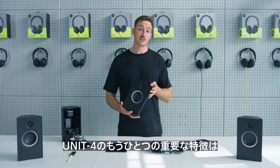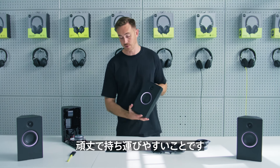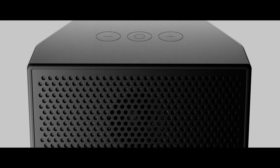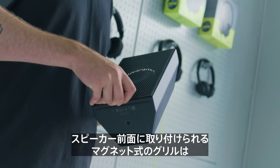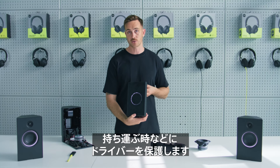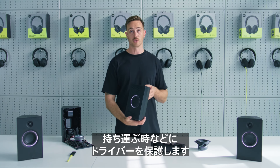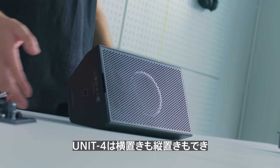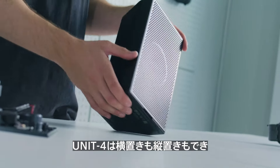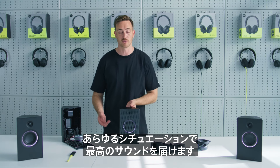Another important feature of Unit 4, considering it's a portable speaker, is that it's robust and easy to take around with you. We have this magnetic steel grille which fits on the front like this, and that protects the drivers either when it's in a bag, or you can just keep it on for extra protection when you're on the go. You can place the speaker on its side like this, or standing up, so that it's always facing towards you and you get the best sound, no matter how you're working or your environment.